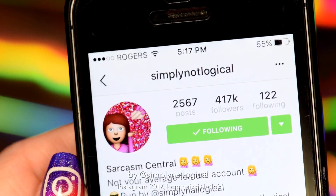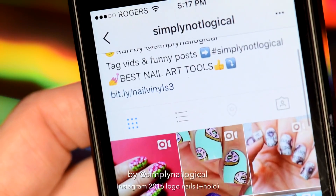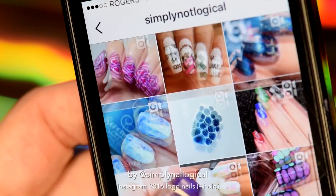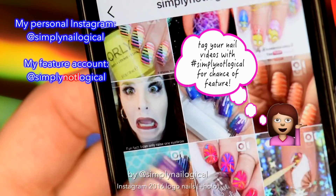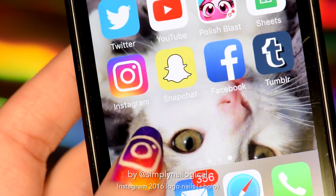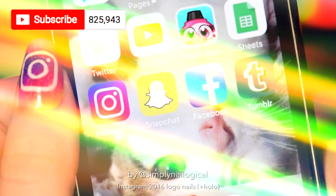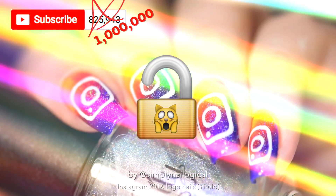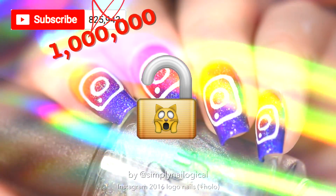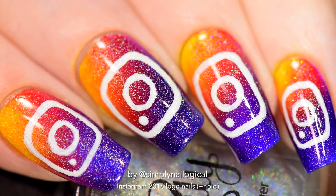Even though the app is all rainbow, it's really deceiving because the actual app once you click into it is very plain, basic, and white — and I don't see any other rainbows other than all these amazing nail art posts. This page isn't mine; my personal page is simply nailogical, and the one at simply not logical is my feature page. That's my face though — make sure you're following me on all the social medias. If you're not subscribed to my YouTube channel, here's another reason: at 1 million YouTube followers, a giveaway of holographic polish will be unlocked, but only when this channel hits 1 million subscribers. So better contribute so you can unlock the giveaway and win some hollow stuff. Thanks so much for watching, and hopefully I won't see you again with another Instagram nails.